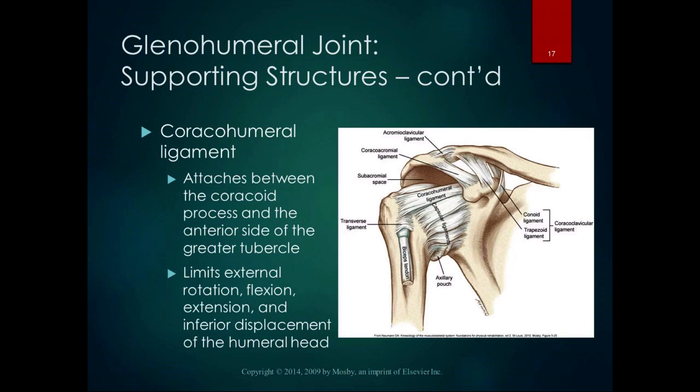A superior displacement of the humeral head puts the coracohumeral ligament in a slack position, as does internal rotation and the mid-range between flexion and extension. Look at your ligaments and look at what they stop. When you're in the lab, take a humerus and a scapula, put them together, and tape from the greater tubercle to the coracoid process to see what motions that stops — it's the strapping tape of the body.